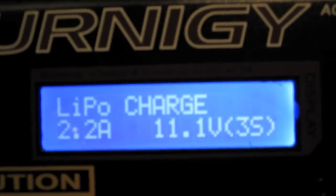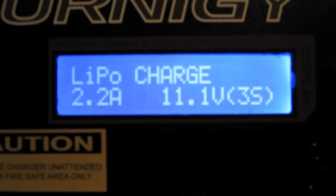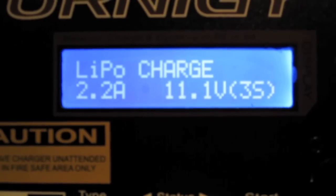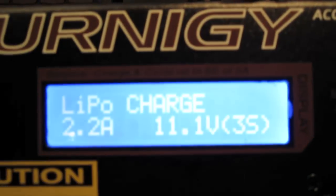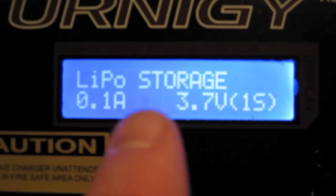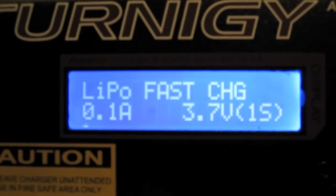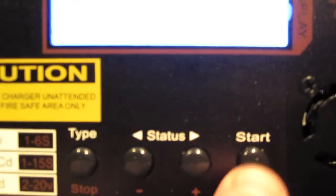With LiPo charge it will just charge the battery, but what we want to do is balance the battery as well, which ensures that each separate cell has the correct voltage — this will make your cells last longer and prevent any possible issues. Go to the status button and advance one; you'll see LiPo balance, fast charge, and also LiPo storage for storing your batteries. We'll go with balance, as that's the normal system to use.